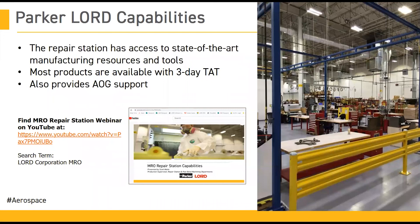We also want to talk a little bit about our repair station. We have a state-of-the-art repair station. If you have not checked out the video or the webinar on the repair station, please do so — you can see the link at the bottom here, or you can search on YouTube for Lord Corporation MRO. This is a fantastic video that goes into a lot of detail about what happens when a part comes in, how we can hit our three-day turnaround times, how we provide AOG support, and how we're able to make sure we're giving the best services to our customers who use our repair station.